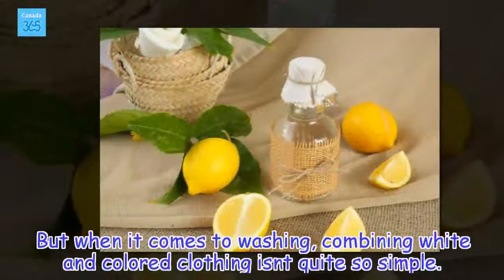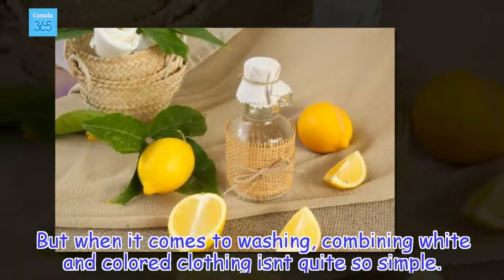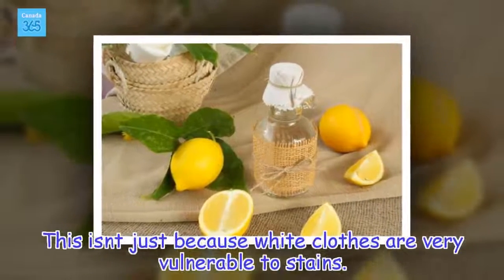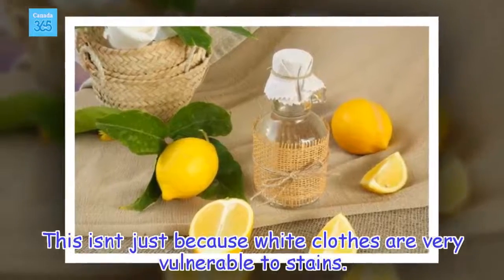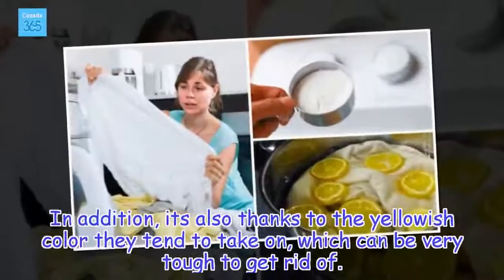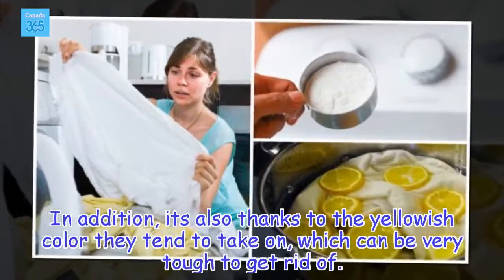But when it comes to washing, combining white and colored clothing isn't quite so simple. This isn't just because white clothes are very vulnerable to stains. In addition, it's also thanks to the yellowish color they tend to take on, which can be very tough to get rid of.